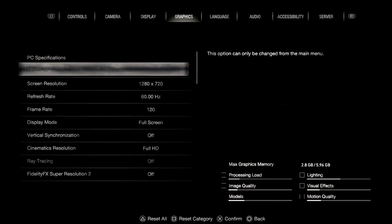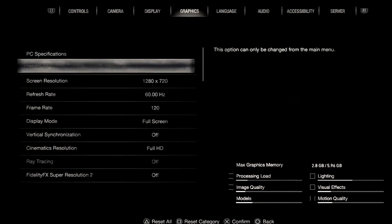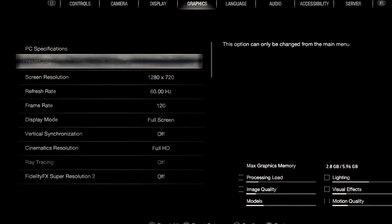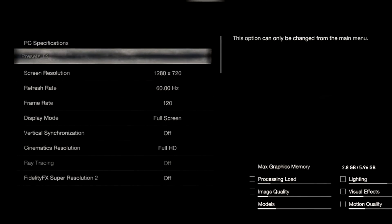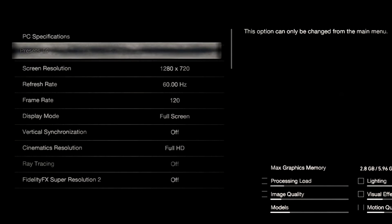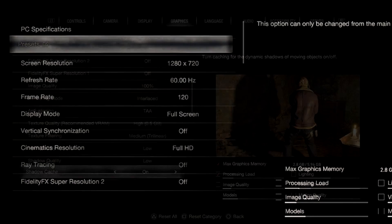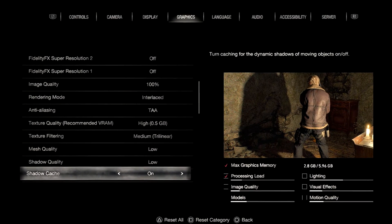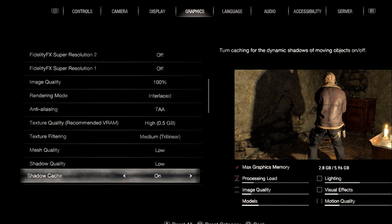I kept the game at 720p to reach 60 fps during fights, the refresh rate at 60 Hz. Display mode is at full screen, vertical sync off, cinematics at full HD. Ray tracing is not capable on Steam Deck, FSR 2 is off, FSR 1 is off as well, and image quality is at 100. Rendering mode is interlaced, anti-aliasing at TAA.